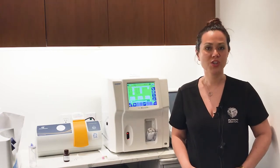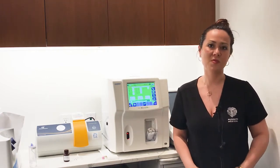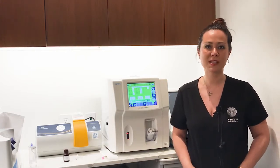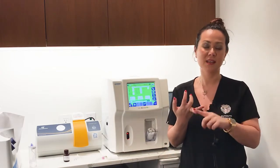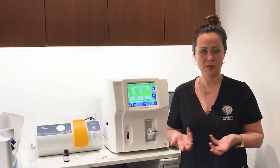Today we're going to do a little introduction on our Hariba Micros ES60. That's a hematology analyzer — specifically a three-part DIF hematology analyzer, which means it actually breaks out the total white blood cell count into monocytes, lymphocytes, and the granulocyte family, of which neutrophils fall part of.